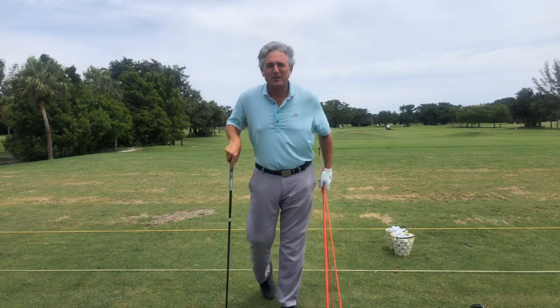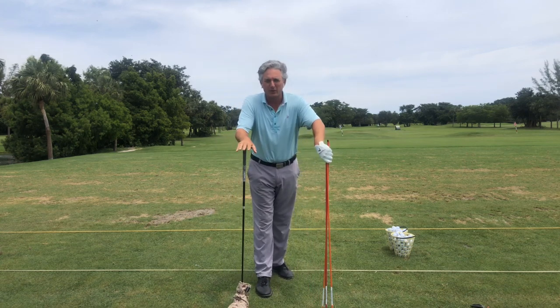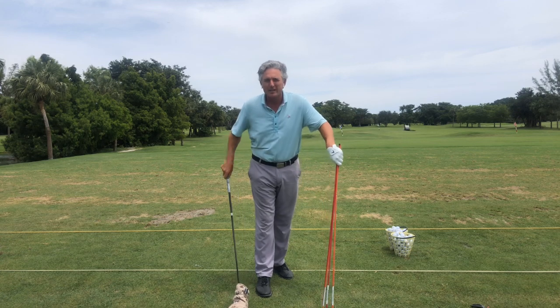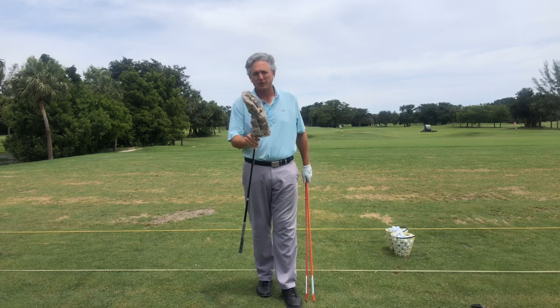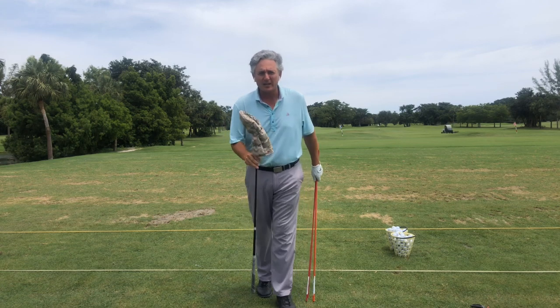Hey golfers, just Frank coming back to you again today. Thank you for all the support and subscribing to my channel — really appreciate it. Today I want to talk to you about how the stack and tilt system can help you hit the driver longer, higher, and straighter than any other system in the world.